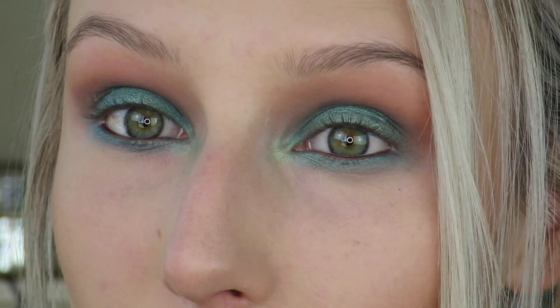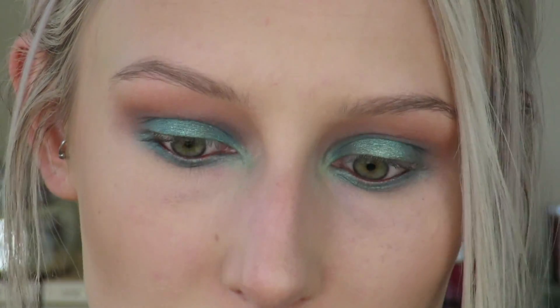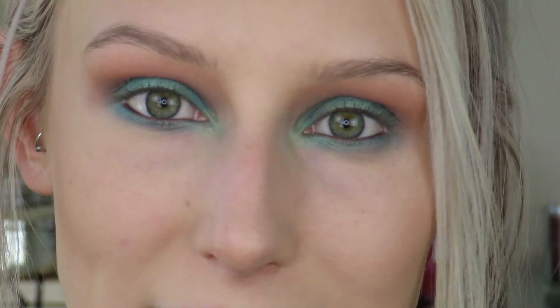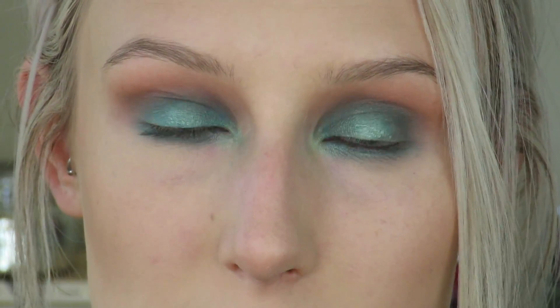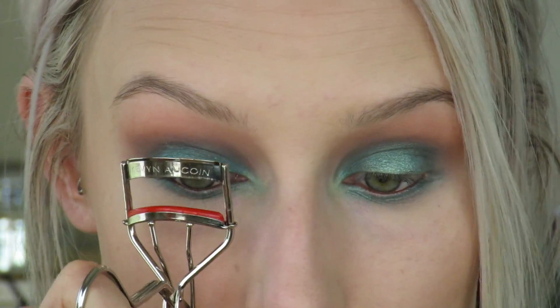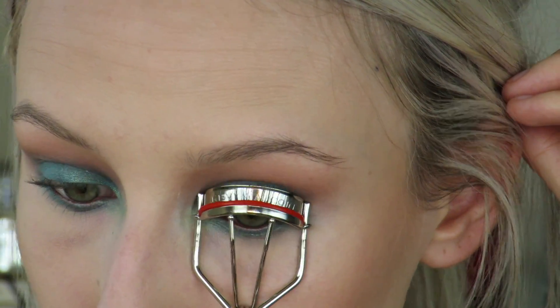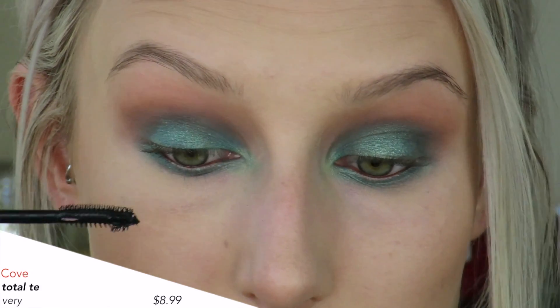That shadow honestly looks pretty close to my eye color. Now for the part that just completes every eye look — you're just going to see it all come together — and that is mascara. So adding the black lashes around this beautiful eye color that we've created is going to make the eyes really pop. So let's go ahead and curl the lashes and then I'm going to apply my favorite mascara, which is CoverGirl Total Tease.